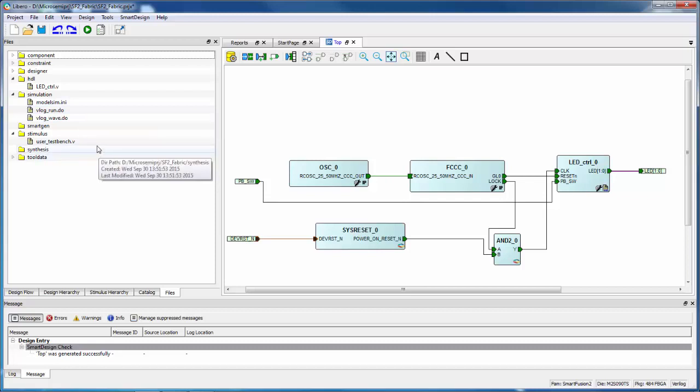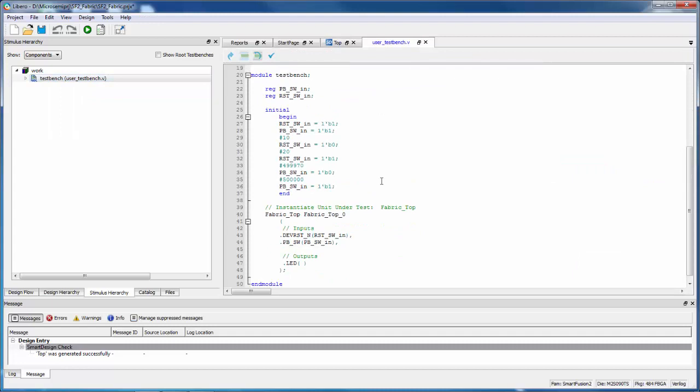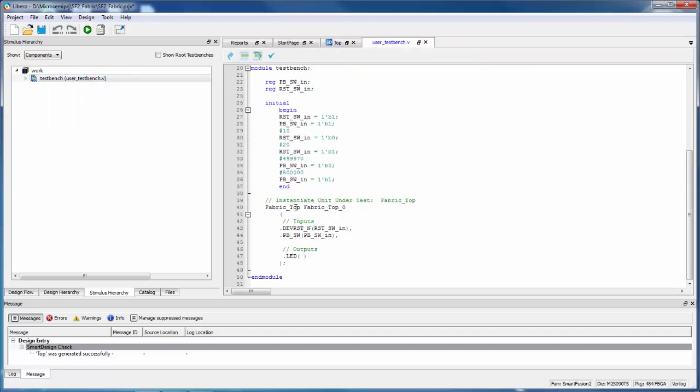After importing the simulation files, they show up under Simulation on the Files tab. The test bench shows up under Stimulus and the HDL file shows up under HDL. You'll also see your test benches on the Stimulus Hierarchy tab. Normally I could right-click and set the active stimulus, but there's a little gotcha here — in the test bench I called the design fabric_top and the instance fabric_top_0, but what I actually created in SmartDesign I called Top. So I need to edit the test bench and change the module name from fabric_top to Top.